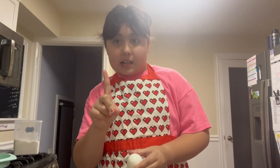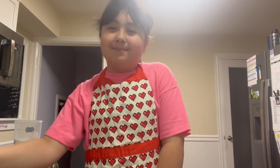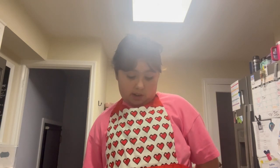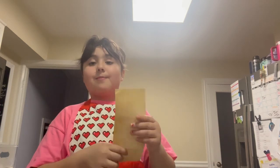Now add your eggs in one at a time, then add your vanilla. This is what it should look like. Then you're gonna stir in your dry ingredients — be sure to mix well. Your dry ingredients will be the baking powder and the flour.